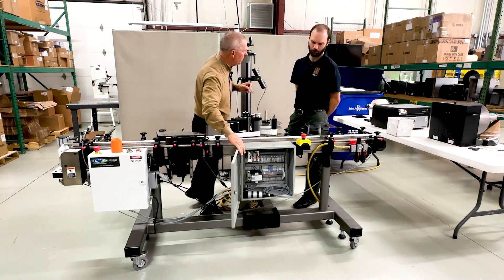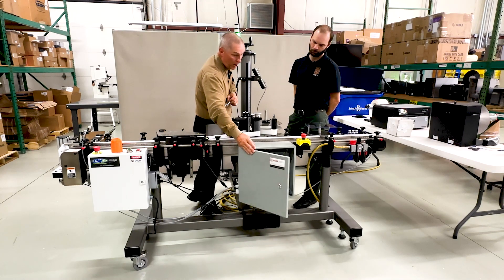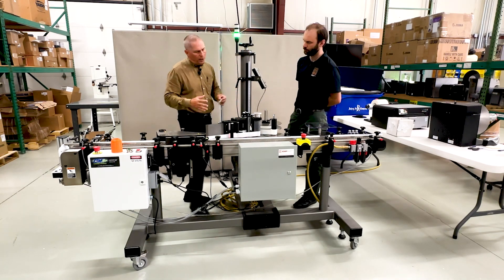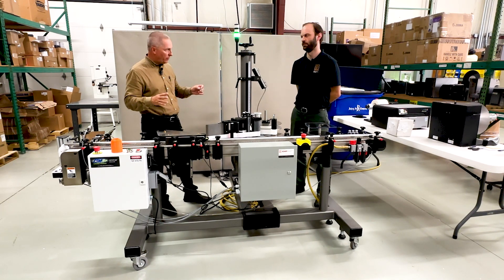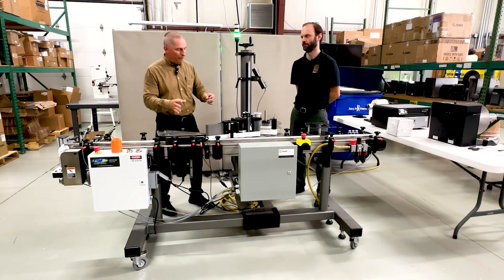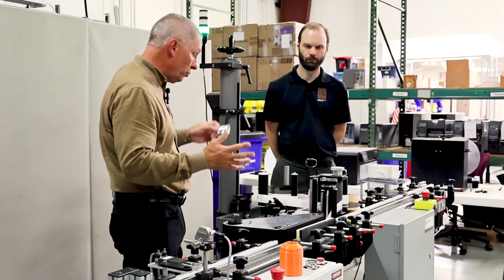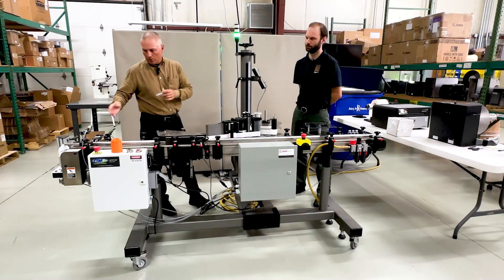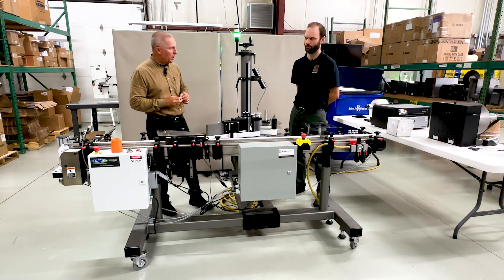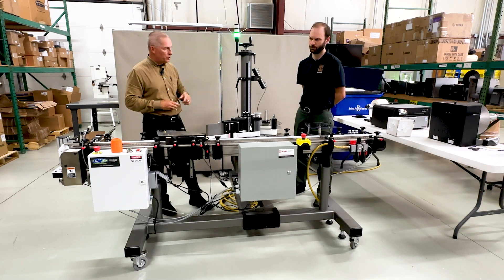There's a PLC in here that's controlling all of that, along with a power supply and all of our usual components — what we call our E&P cabinets. We also do print and apply; in fact, we just wrapped up a really fun project putting labels on top of big 55-gallon drums. But this is a straight applicator — the labels are already pre-printed with all the information on them. We're also capable of adding barcode scanners or this custom singulating system built onto a more standard commercially available product.